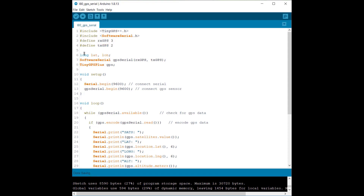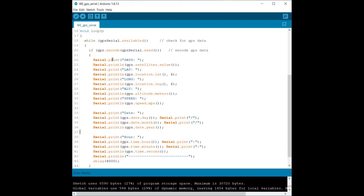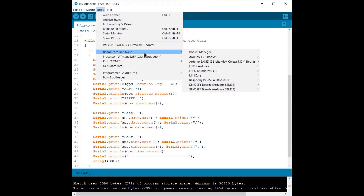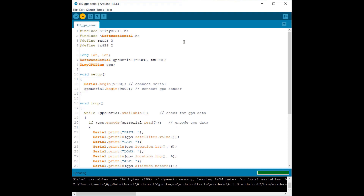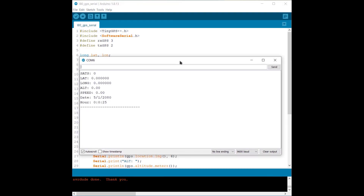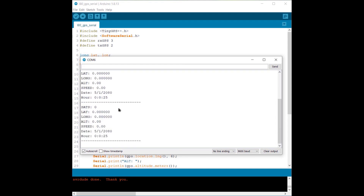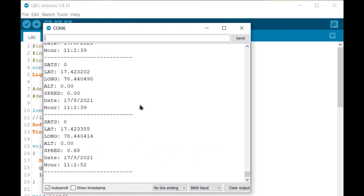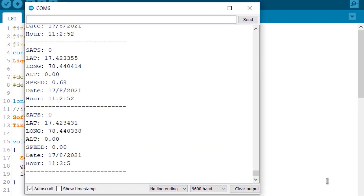Connect the RX and TX of the L80 to D2 and D3 of the Arduino for serial communications using SoftwareSerial. The rest of the code is taken from the TinyGPS++ library, which we use to retrieve latitude, longitude, altitude, speed, time and date. Select the Arduino Nano board from the Tools menu, select the port, then hit upload. After uploading, open the Serial Monitor — initially it displays wrong data as the GPS module is not yet synchronized. For the first time it may take two to three minutes. Next time it retrieves location very quickly, and you will see latitude, longitude, altitude, speed, time and date.